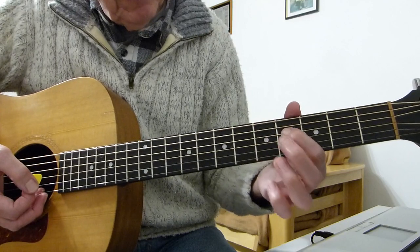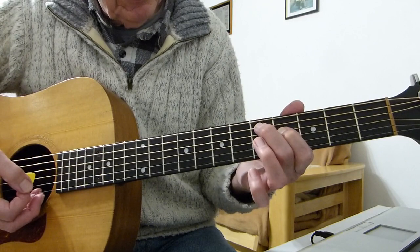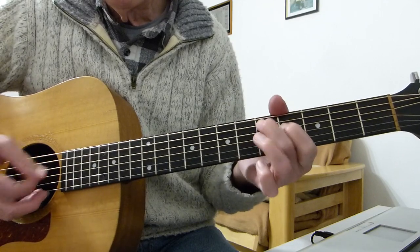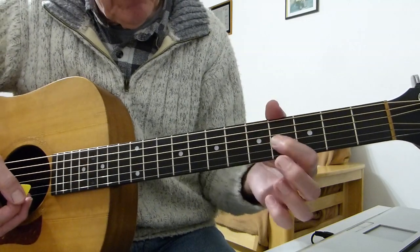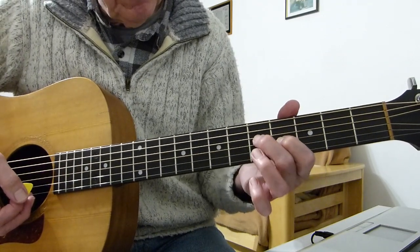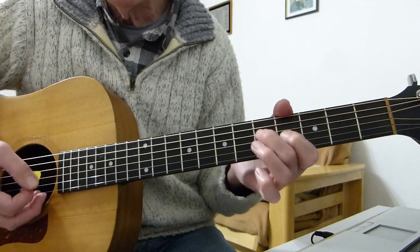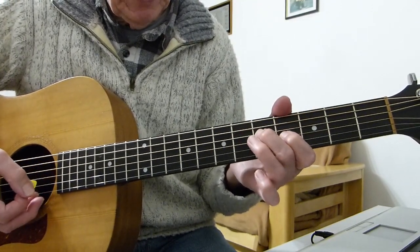Playing the fourth fret of the fourth string with my first finger and the fifth fret of the fifth string with my second finger. Then we move that shape down a string — fourth fret of the third string with my first finger and the fifth fret of the fourth string with my second finger. You get two hits on that first one.